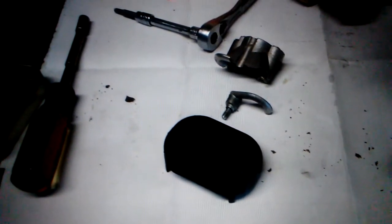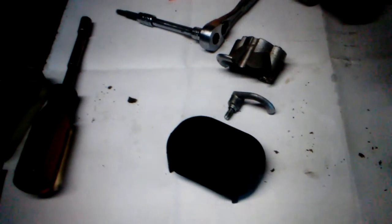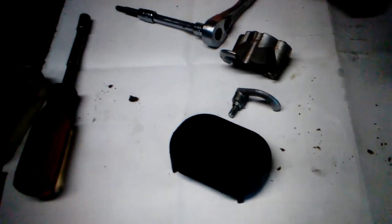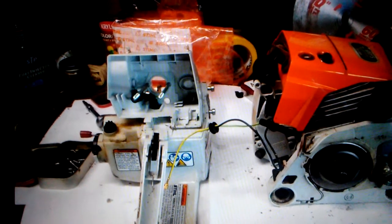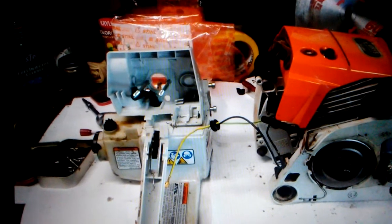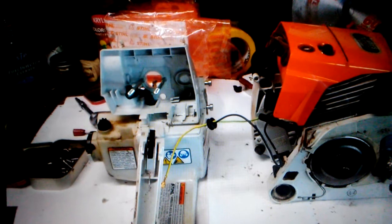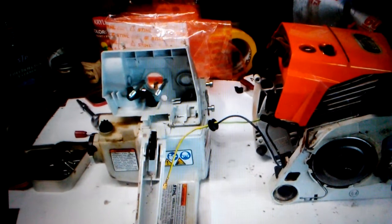Here we see the flange — definitely broken. Not a real expensive part, but a very vital part. The intake buffer baffle was not damaged; it is in the same photo. Here we see the tank housing separated from the power head of the saw. The oil tank, the crank cases, the cylinder of the saw — everything was intact and undamaged.